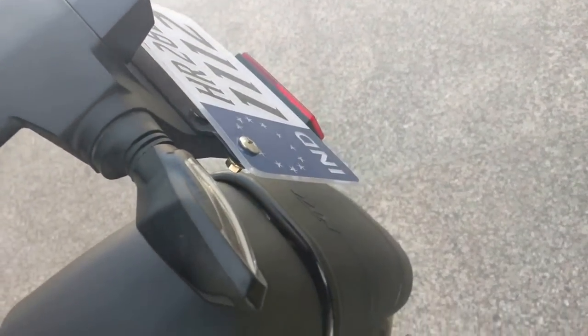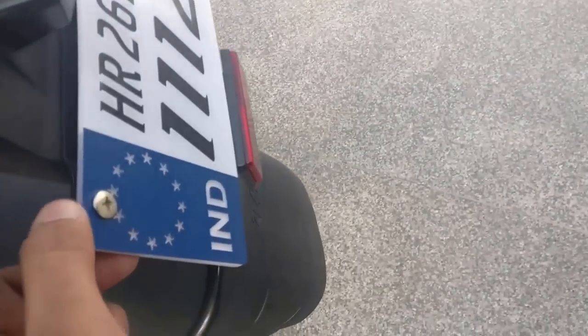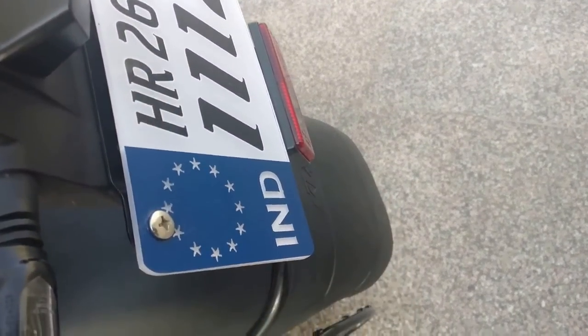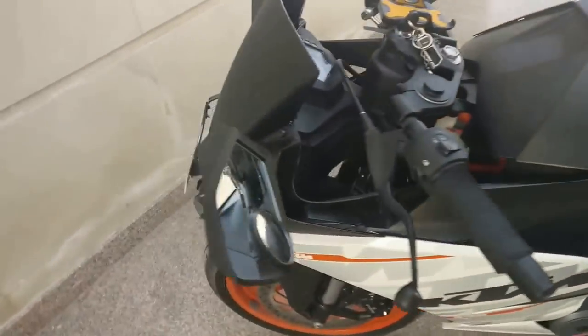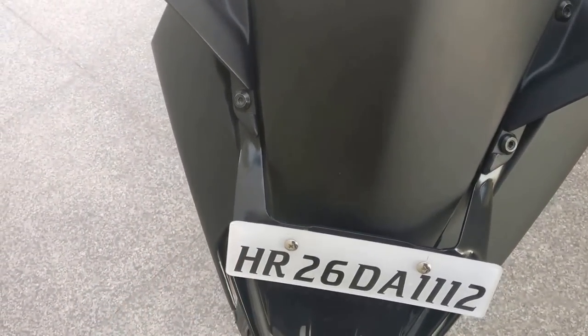You can also install a custom-made fender — there are many available online. For the number plate, I got this one with an Indian logo for around 250 rupees. It looks absolutely good on the bike. I forgot to put the India logo on the front, but you can get it on the front as well.